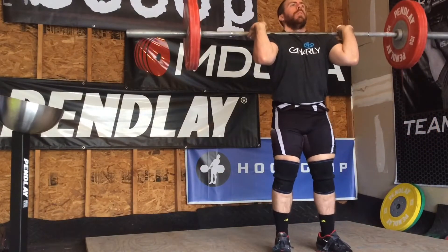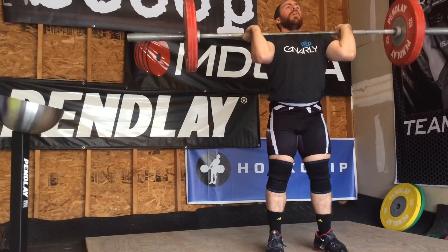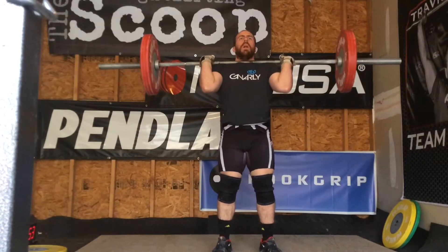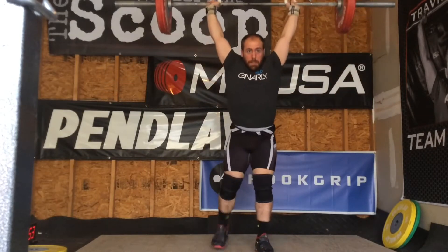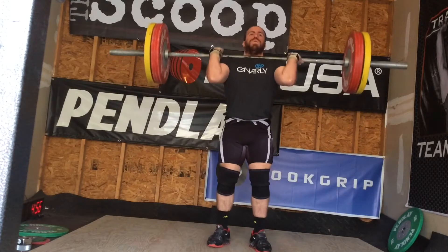After that I moved on to clean plus two jerks. I've been only doing multiple jerks overhead, just really trying to focus on getting a lot of work on that overhead movement of the jerk. And I've been trying to get more of my hand on the bar. I made up to 160, and considering I'm training alone today, I felt pretty good about that.